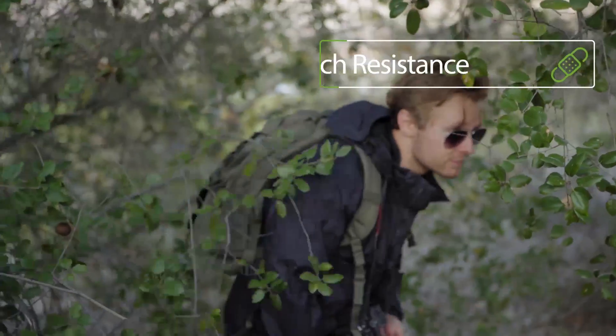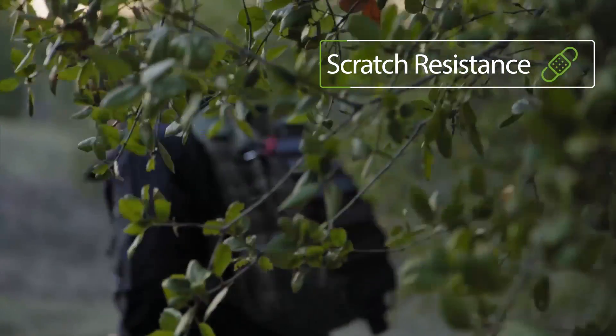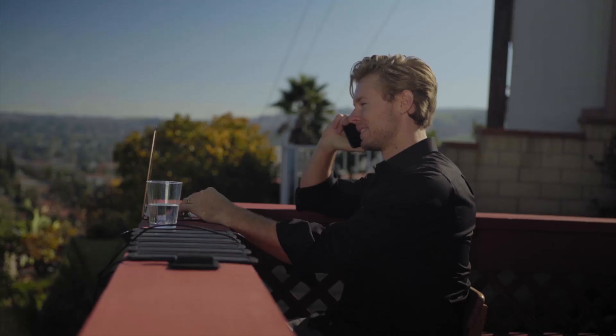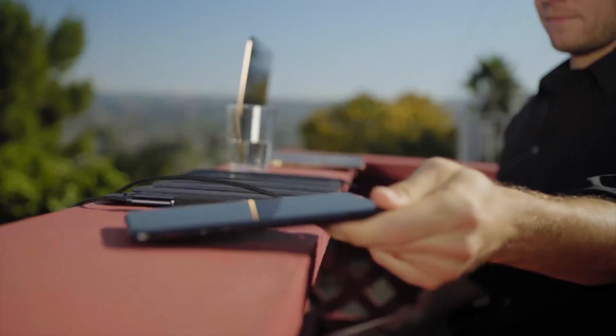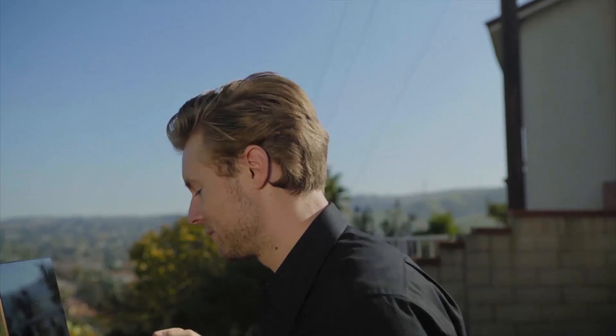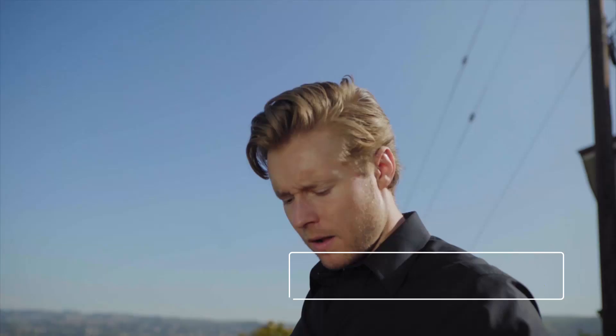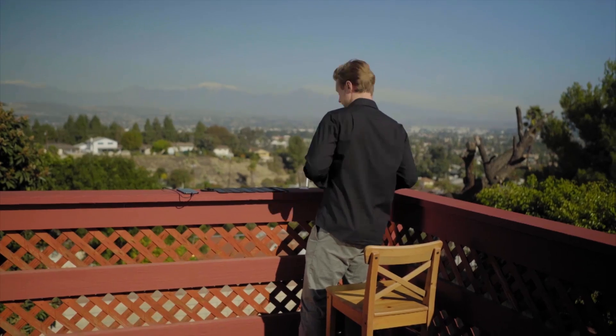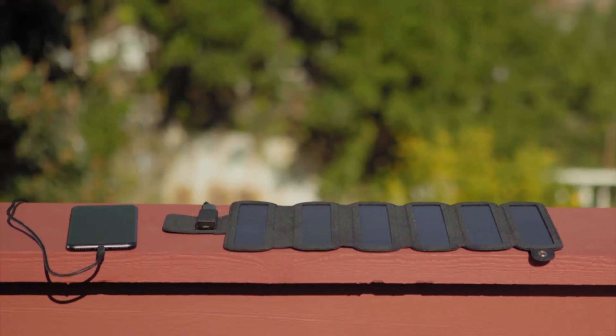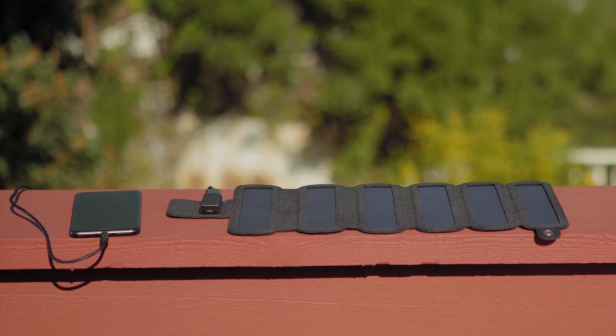SolarCrew is made of durable, scratch-resistant material. No need to worry about water on the panels, as SolarCrew is also water-resistant. SolarCrew — Welcome to a Solar World.